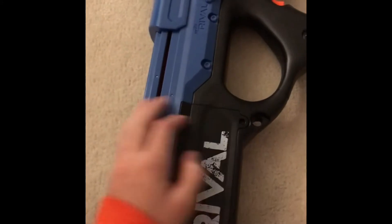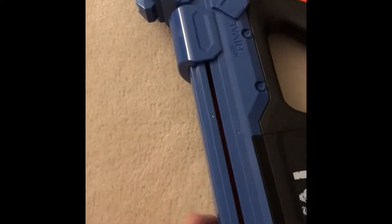In here, this is the battery tray. It takes six alkaline C batteries. They probably should use the Rival battery pack, but I can't tell Hasbro what to do.